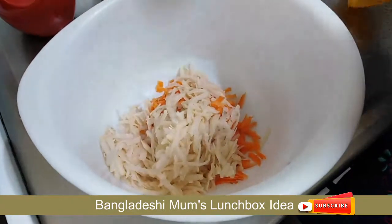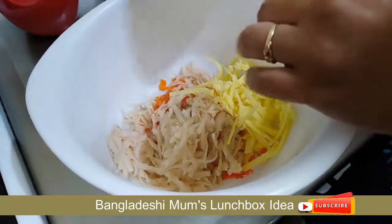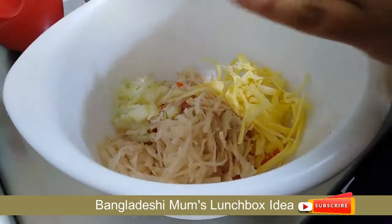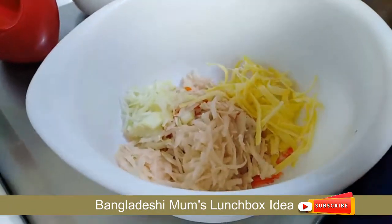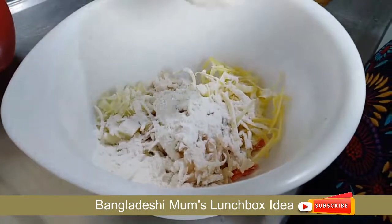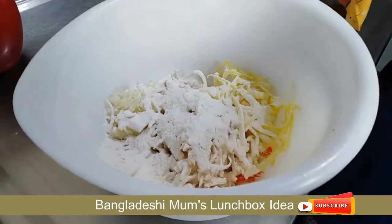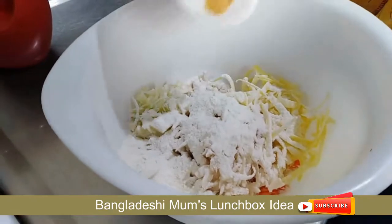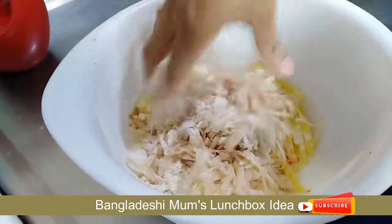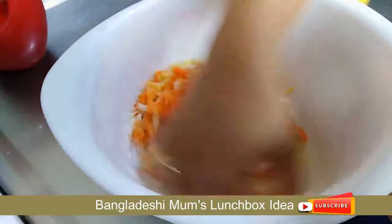Assalamualaikum viewers. I will use 1 cup cheese, 1 cup cheddar cheese, 1 cup onion, 1 cup flour. Add 1 cup of salt and seasoning salt — add the seasoning salt in the noodles in the package.